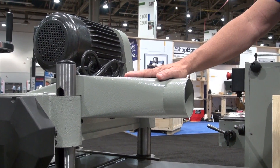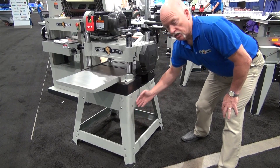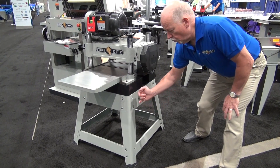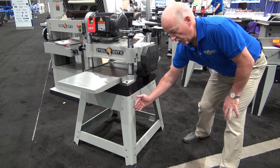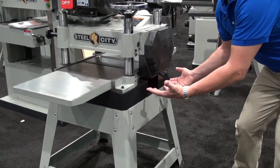A dust chute is supplied with the machine, featuring a standard 4-inch port to meet all your needs. Also included is a robust stand with self-sinking carriage bolts and rubber feet so it won't slip on your floor — very stable to hold the weight of this machine.